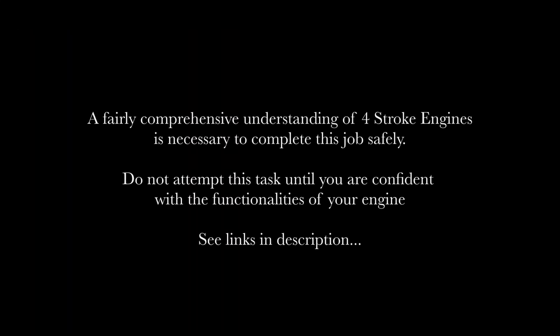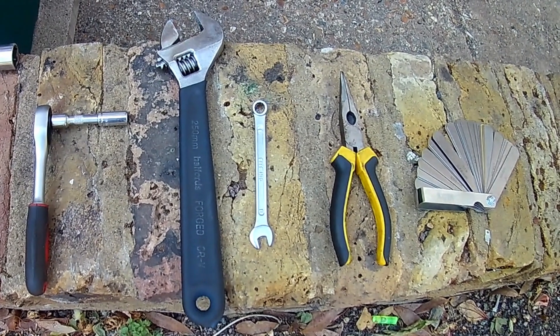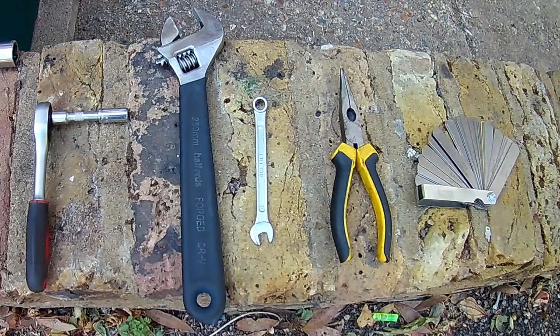If you're not confident with the functionalities of four-stroke engines and the concept of top dead center, I would suggest doing a little bit more research before going any further — I've included a link to a good video explaining what you need to know in the comments. To complete this job you'll need an 8mm socket wrench, a 24mm wrench combination preferably, an 8mm wrench preferably a combination, a set of long nose pliers, and a feeler gauge set.